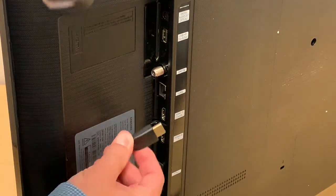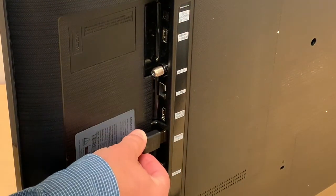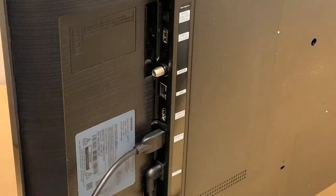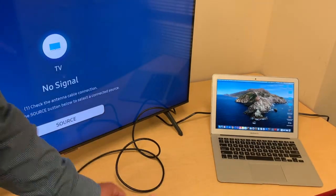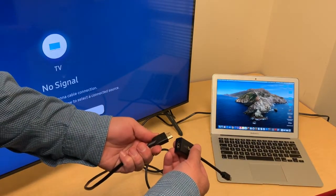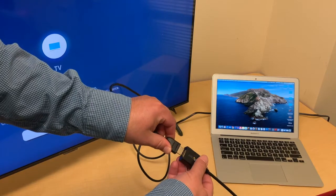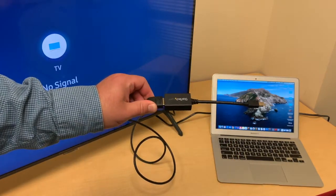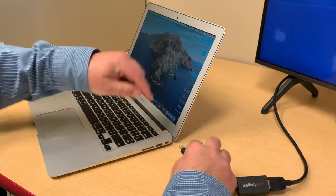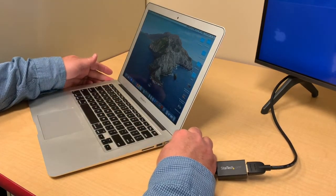Take your HDMI cable and plug it into the HDMI 1 port. Plug the other end of the HDMI cable into the HDMI port of the Thunderbolt dongle. This will connect to your MacBook. Plug the adapter into the Thunderbolt port on the right side of your MacBook.